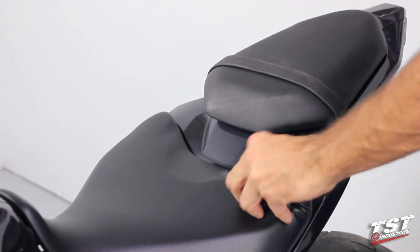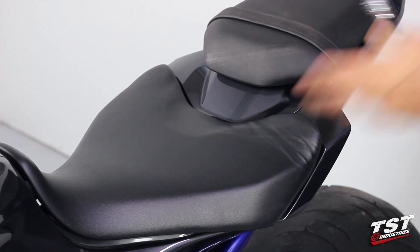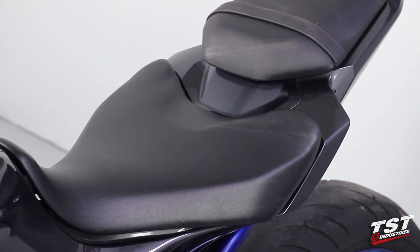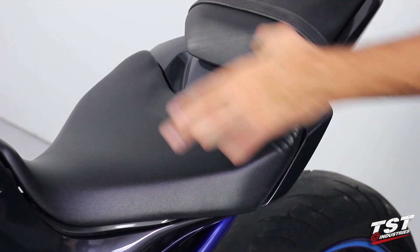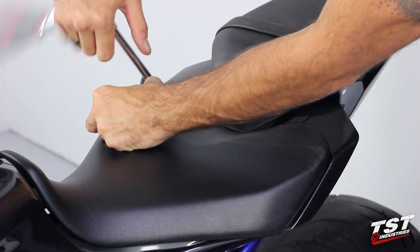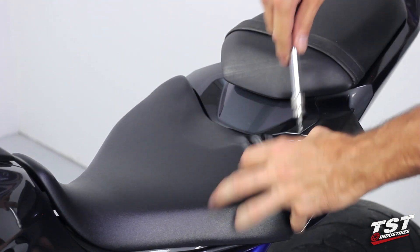We can begin by removing the driver's seat by undoing the fasteners here behind. Peel away at the seat and remove these. As always, I loosen them first and then go by hand — it makes it easier and quicker.